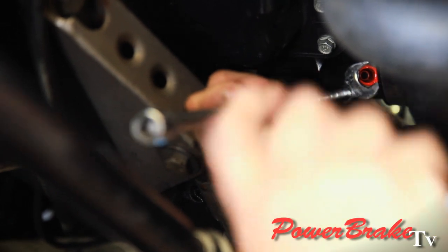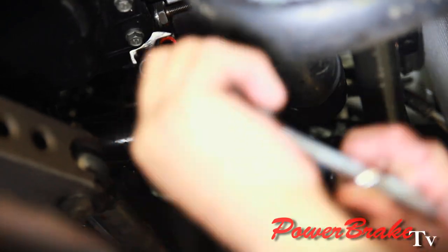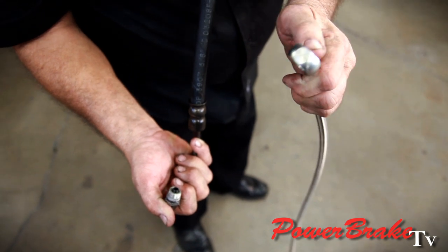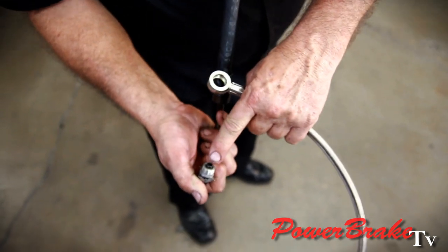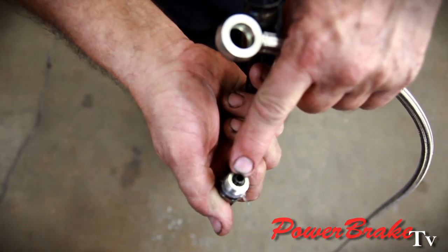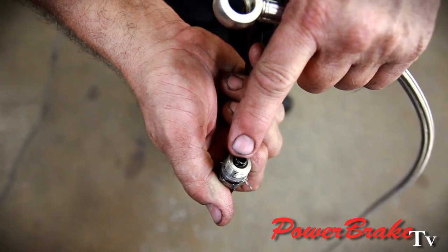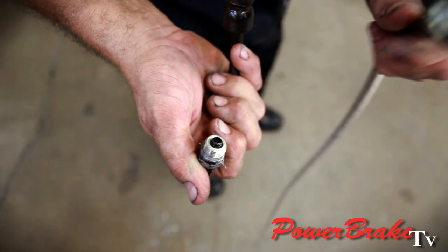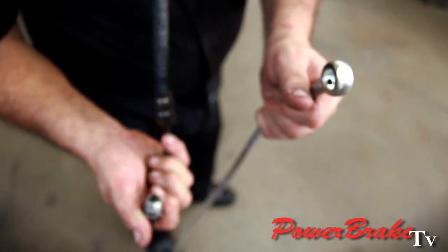We're putting the Dash-6 adapter in the bottom of the power steering pump. We have to use a crow's foot adapter wrench to tighten this adapter in — it's such a close fit. When we convert to the hydroboost, we use this high-flowing banjo style hose. It has a much bigger ID hole than the original factory hose, which is about one-eighth inch diameter. This is the line coming right out of the pump, and it's very restrictive sending fluid out to the steering. With more flow, it should help both the steering and the brakes.